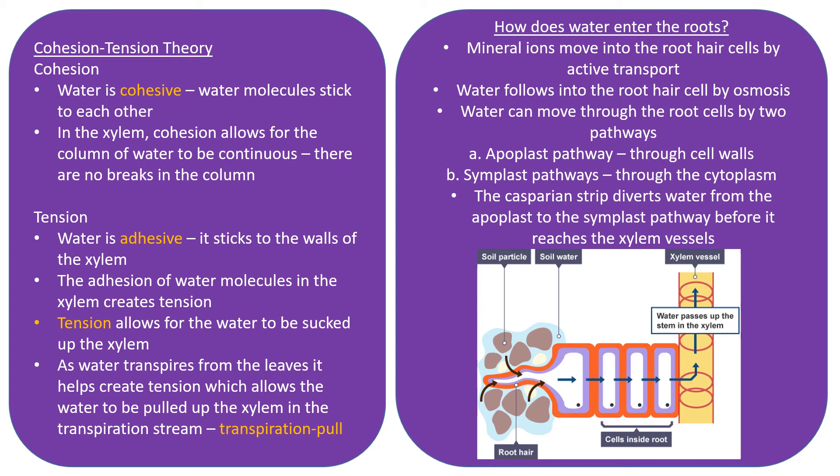Water moves into the roots via osmosis — this is the root hair cell, with other root cells and then the xylem, shown with red rings representing the lignin. Soil particles with water are also shown. Water moves in by osmosis and mineral ions move in from the soil via active transport, meaning there is a lower concentration of minerals in the soil and a higher concentration in the root hair cell. Mineral ions always follow the water, so water moves in first and then mineral ions move in afterwards.